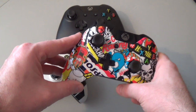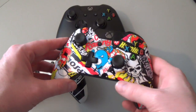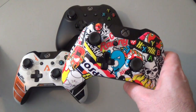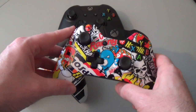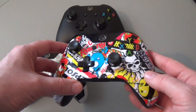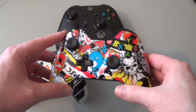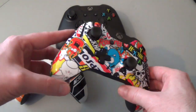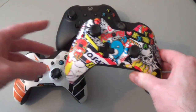They've got other designs with like wood paneling, skulls, chrome, and different things like that. It's not the cheapest service in the world. One of these controllers, after shipping to the US, is going to run you about $130. In the UK, you would get free shipping. But if you want a truly personalized controller, something that looks really great and different from other Xbox One controllers, it is a great option and I definitely recommend it. Thanks for watching.